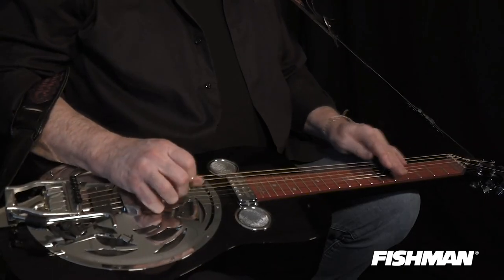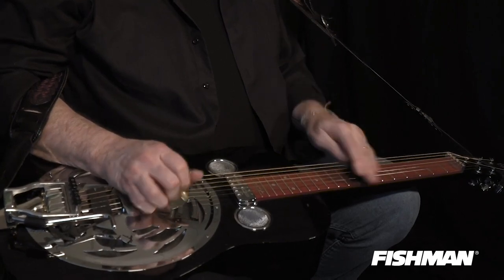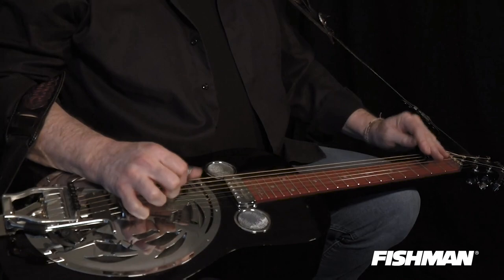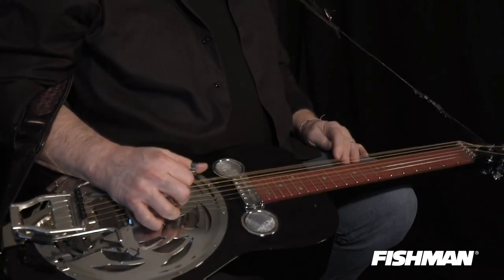You can end any solo that way. I hope you've enjoyed all these licks that I've shown you. This is Jerry Douglas, coming to you from Nashville, Tennessee, at the Fishman Showroom.